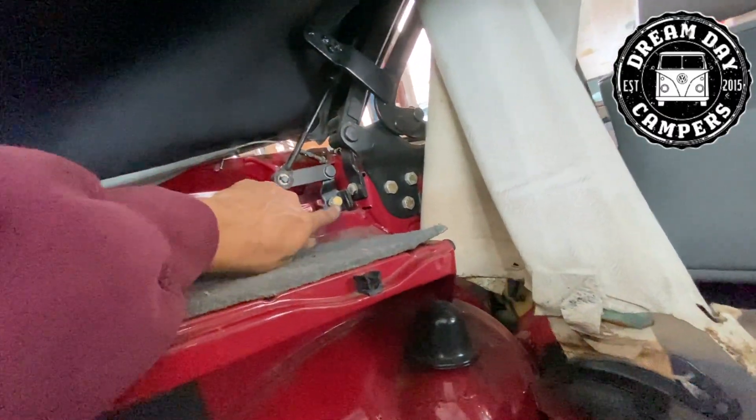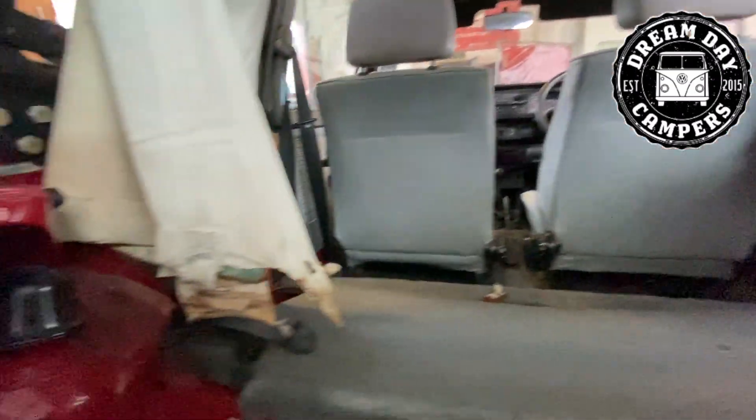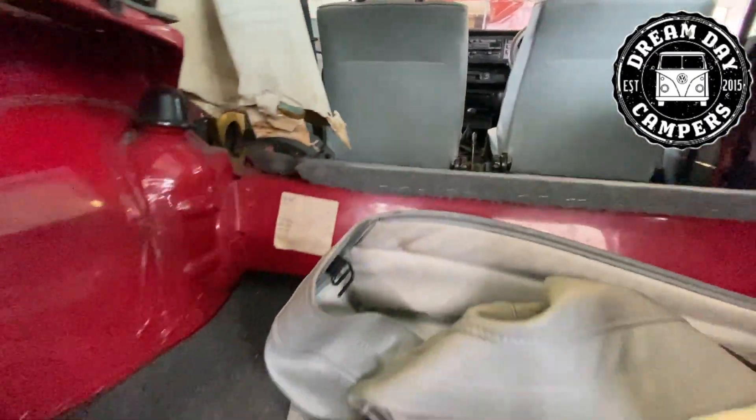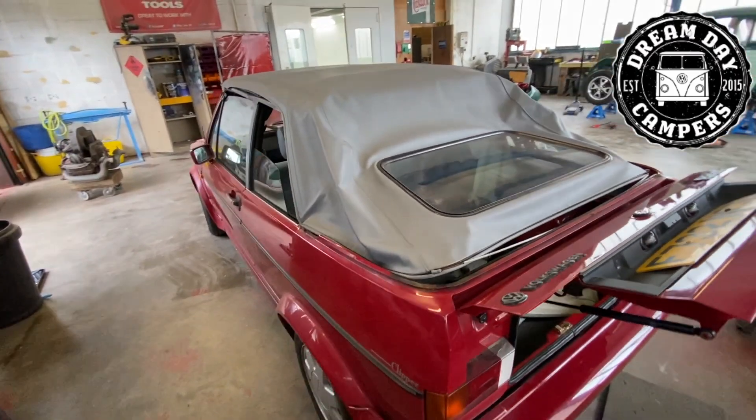So you can see this side - just removing the 13mms. I've already got ahead, I've removed them from that side. And then we'll remove the 17mms, we'll lay the roof back down again, and then I'll get some help and we'll get the roof off.